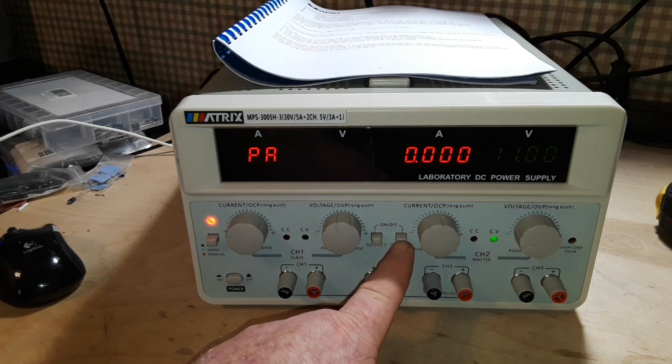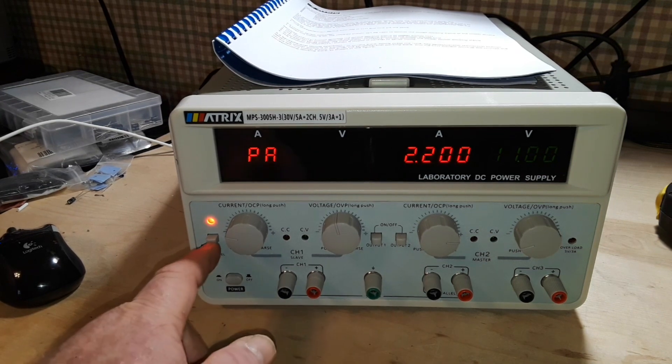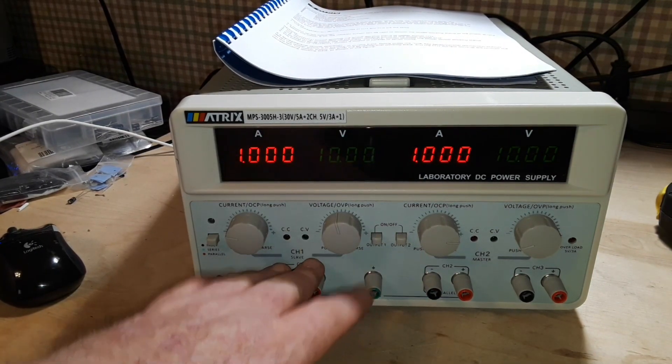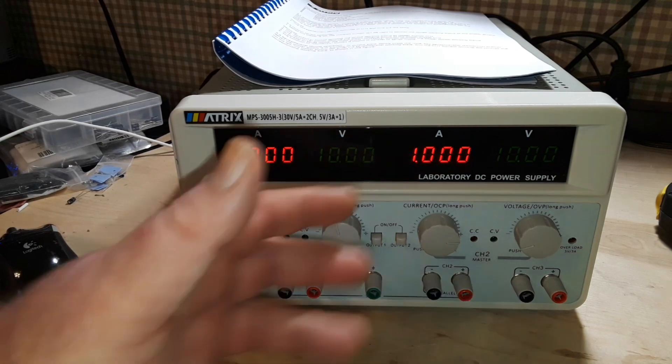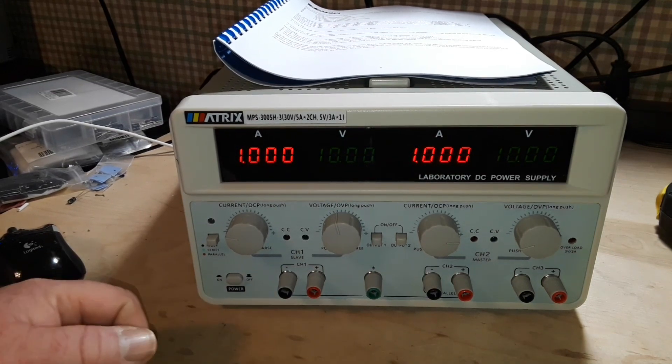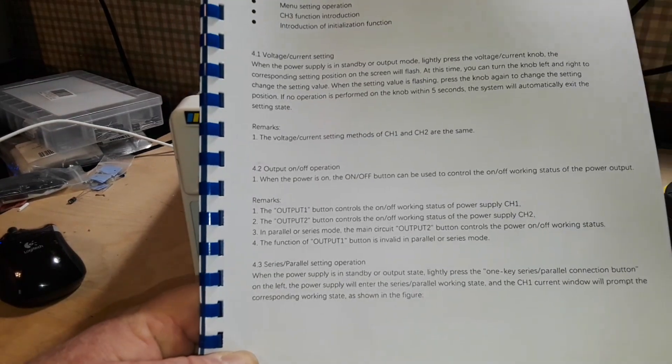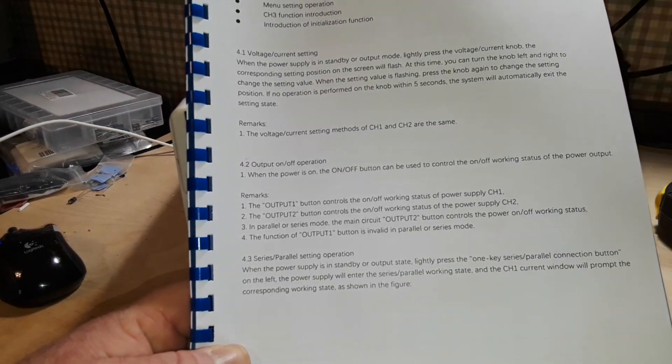Why would you need this? Well, this allows you to set up a split rail power supply. You can have positive voltage, negative voltage — great for working with op amps and stuff like that. And that was just something I came across while reading through the manual.